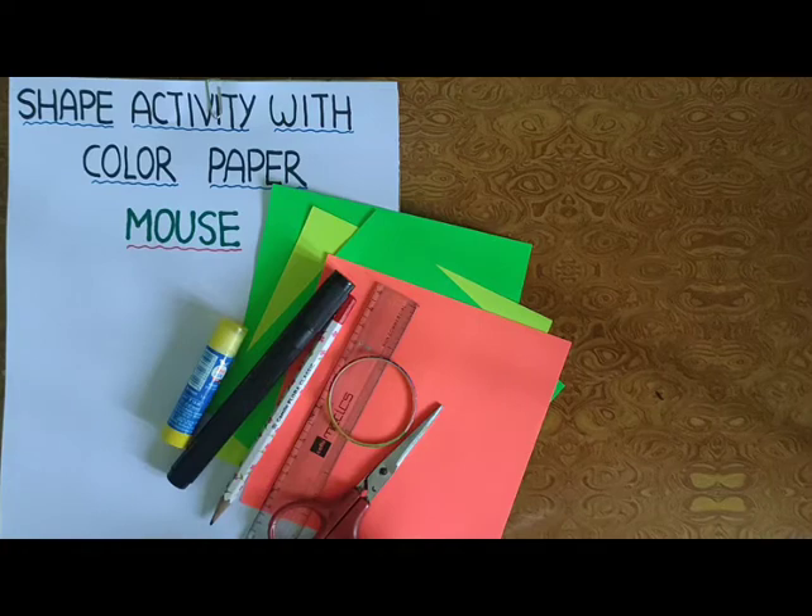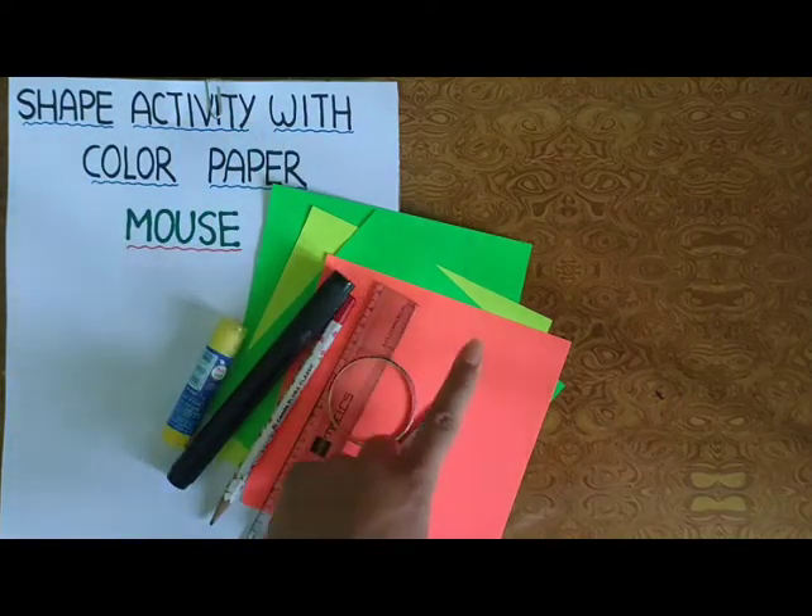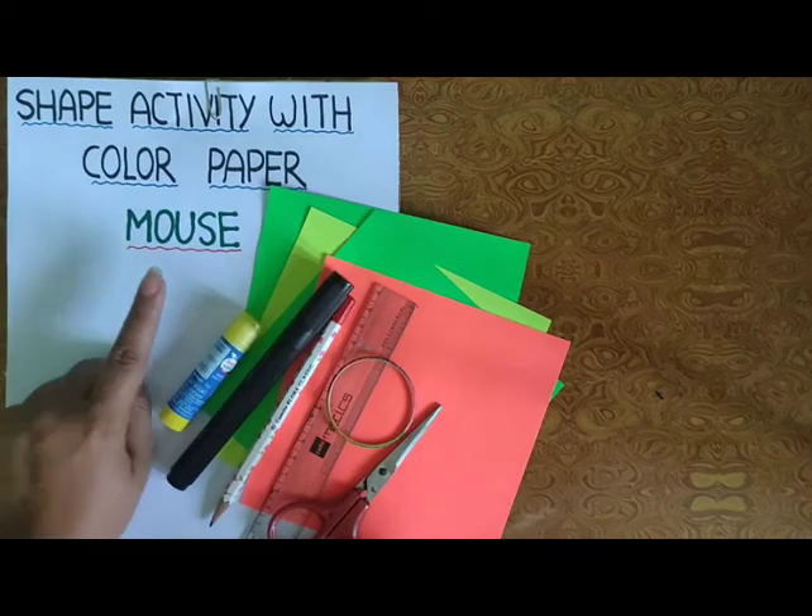This is your Saturday activity and your activity name is Shape Activity with Color Papers. Color Paper की help से हम आज क्या बनाएंगे?